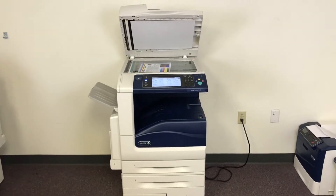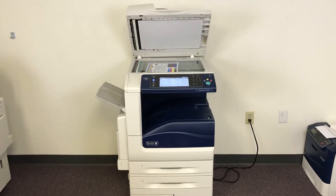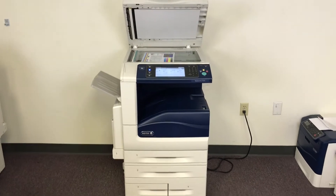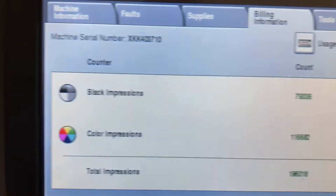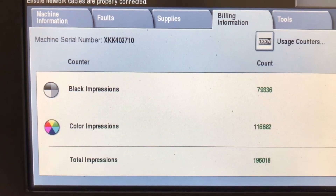This machine is a Xerox WorkCentre 7535. It's a 35-page-per-minute multi-function color copier with network printer, network scanner, and fax. It has five paper trays — four in the front plus the bypass on the left. It comes to us with only 79,000 total black and white copies and 116,000 total color copies, as you can see on our counter.